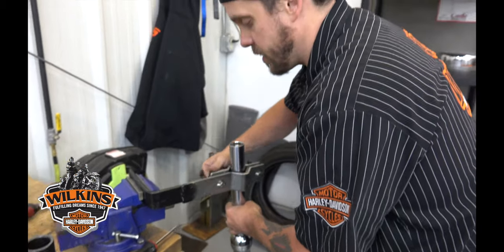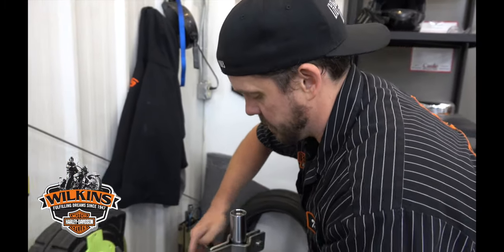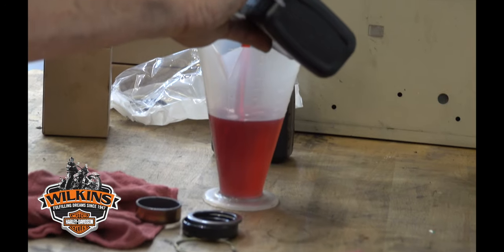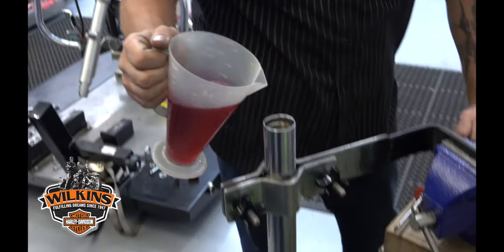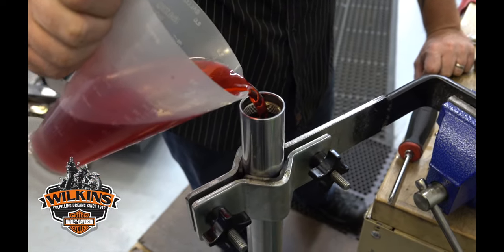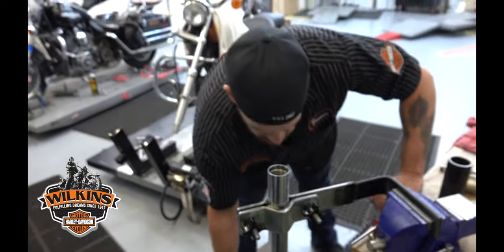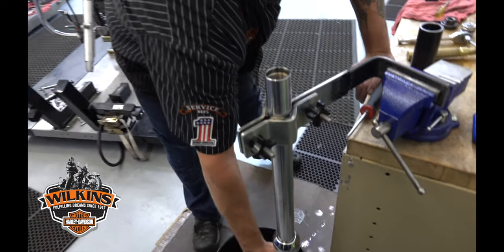This being a 2000 Lowrider, it takes 10.7 fluid ounces of type E fork fluid. I was pumping it a few times to get any air out — it lubricates all the bushings and everything before I put everything else back in there, and it's nice and lubricated.